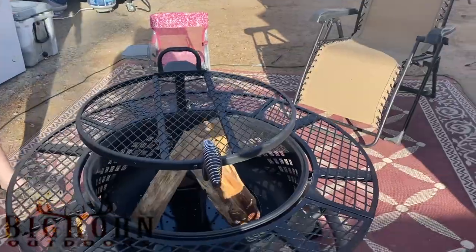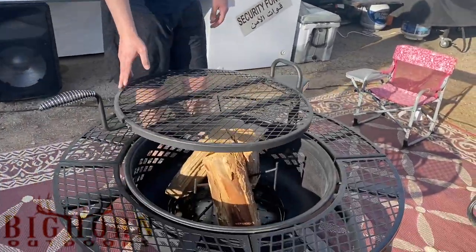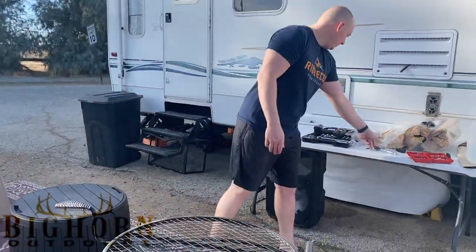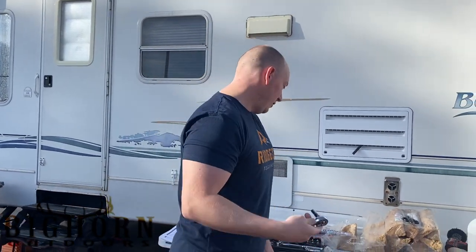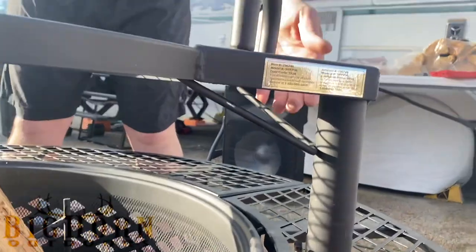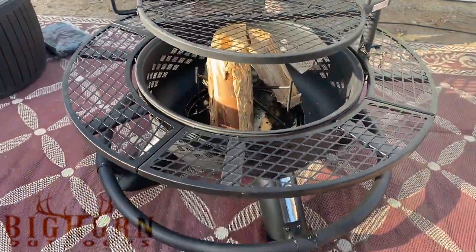We just finished the assembly of the Bighorn Ranch Fire Pit — this thing is awesome. We got it for just under $200 at Lowe's with a military discount, so thank you Lowe's for that. It's got the foot rail along here. It's just your standard nuts and bolts assembly — all of it comes in parts but all you need are just a few tools. A 3/8ths socket for the nuts, and either a drill or a screwdriver. The handle was probably the biggest pain, just because of where the screws go in — I used a pretty long shaft Phillips screwdriver for that.